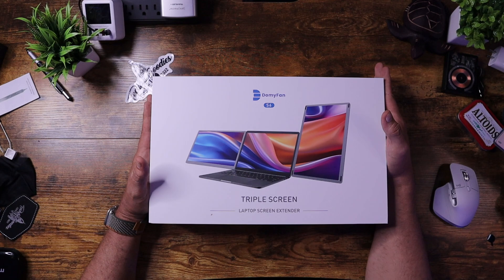What's up, everybody? This is Carl from Techful Goodies, and DomiFan has just come out with a brand new version of their triple screen monitor. This is the DomiFan S6. I wanted to thank them for sending this over and sharing it with me so that I could share it with you, because it has a lot of new cool features.